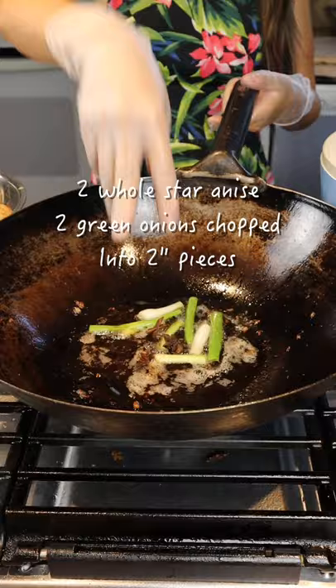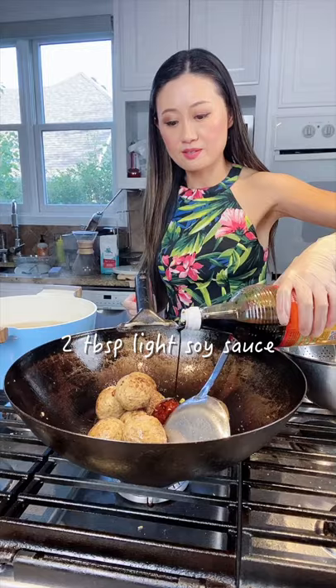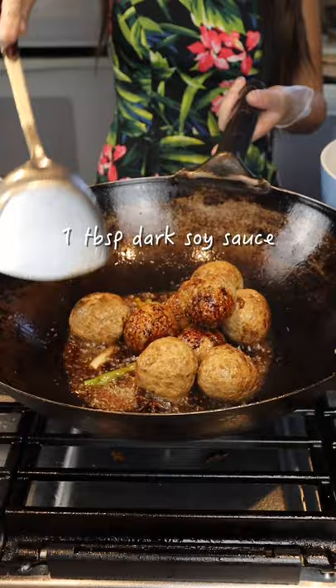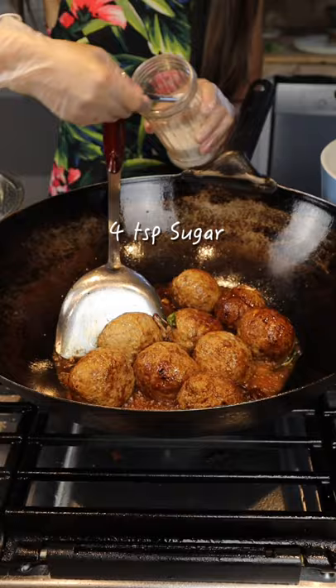I'll drain the oil. Then we add star anise and green onions. Then add the meatballs back in, add a light soy sauce and dark soy sauce. Then we add some water from the pot where you just boiled the meatballs and then braise them with sugar.